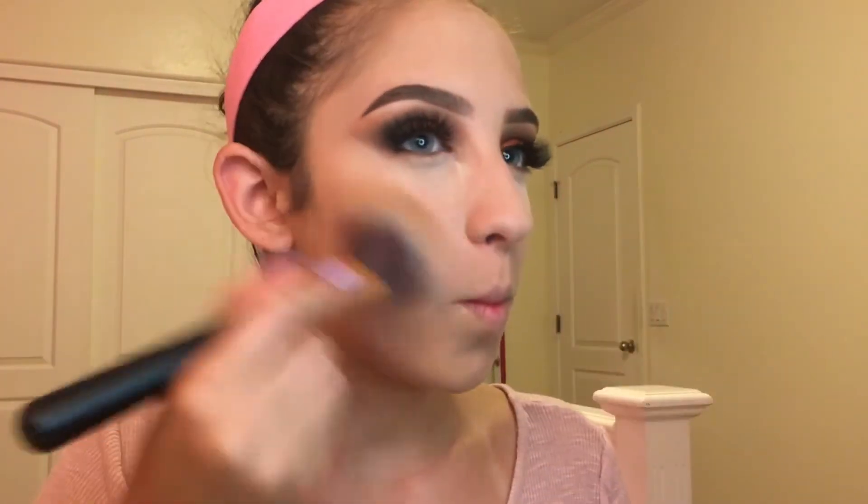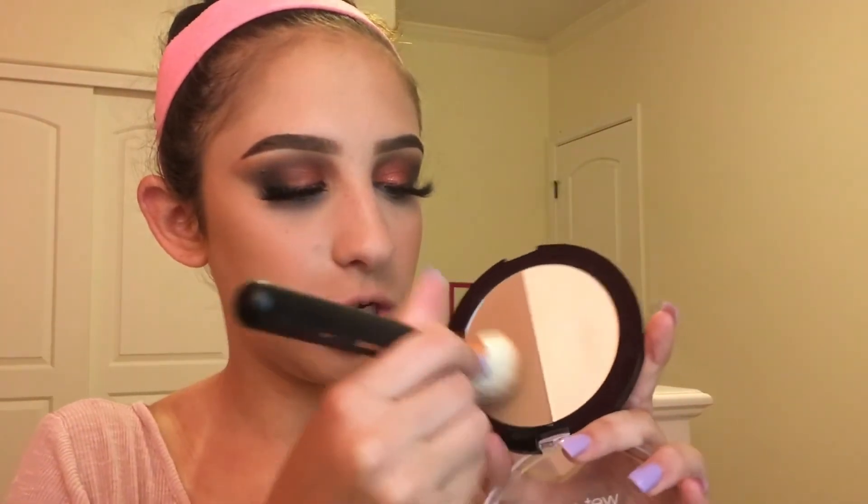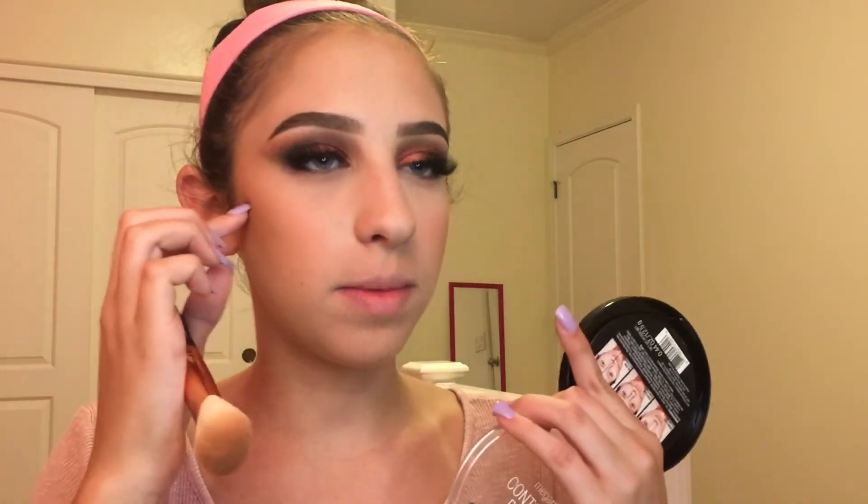I'm using the Milani Baked Bronzer in Dolce Dolce with the R2 brush to bronze up my face. Then for blush I'm using the Milani Baked Blush in Luminoso with the M530 brush. To contour I'm using the Wet n Wild Contour Palette in Dolce De Leche — I'm using the dark color. I don't even know where to contour to be honest — I know where my cheekbones are but I'm just kind of winging it.